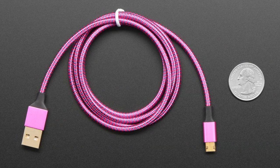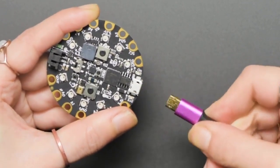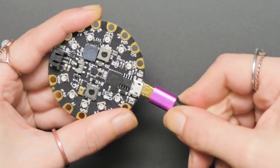We tried a bunch — like, a lot — and these are the ones we liked the most. You know how every single time you put a USB cable in, it's always the wrong way? Well, not with these. This way, it's always the right way. It always fits right. It's not the third try — it's the first try.